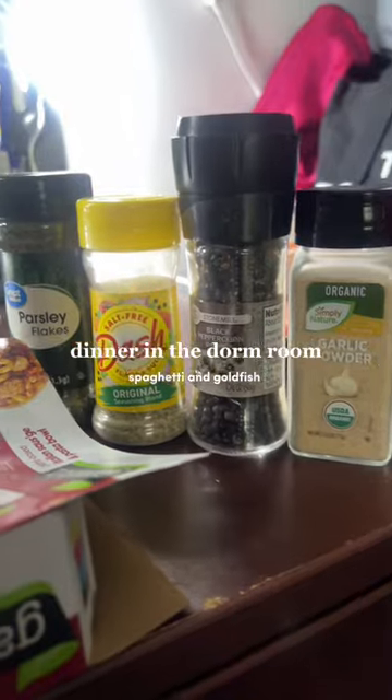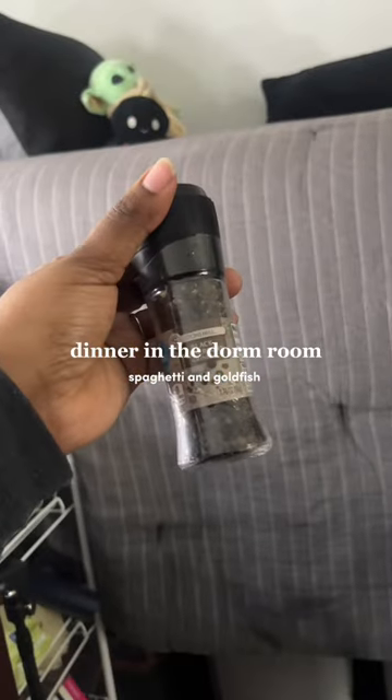This is my starting lineup. Nobody is touching me if my food got it in there. Got my parsley, got my dash, got my garlic — well, you see it.